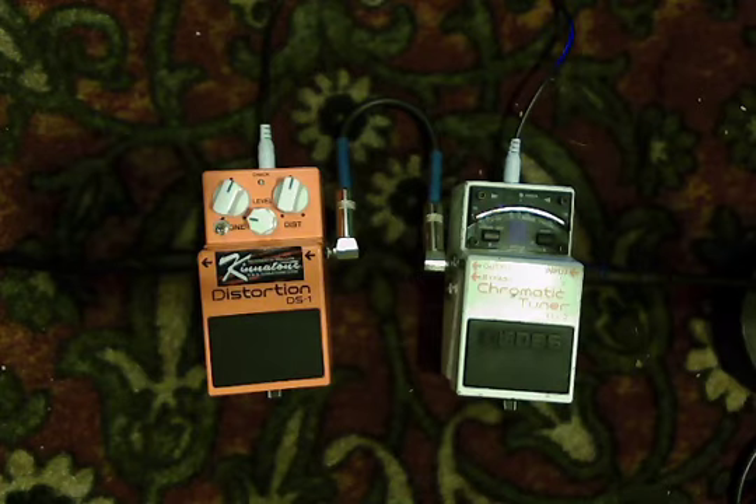Hey folks, Steve here. Today we are looking at the Kinetone modded Boss DS-1, made out here in beautiful Oregon. Basically what Kinetone does is swap out the cheaper components with better ones and adds a toggle switch for two different clipping options. After all the modifications, you get a wider tonal sweep from the volume and tone controls, which really keeps this thing under control and makes it a really great distortion — so much better than the original DS-1. It doesn't get shrill, or if it does, it's easily rolled off.